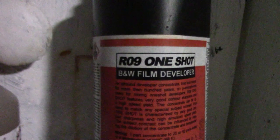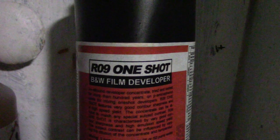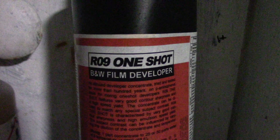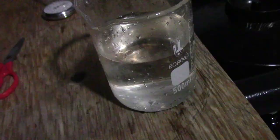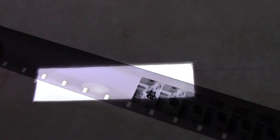Commercial grade R09 one-shot developer was used to develop the picture of Melita on the front porch. 3 milliliters in 400 at 66 degrees for almost 3 hours — maybe even longer than that, but 2 hours and 45 minutes was the target. The R09 commercial grade developer at 3 milliliters to 400 has like no color — just barely not super clear.